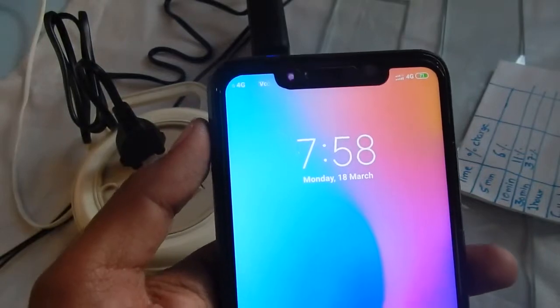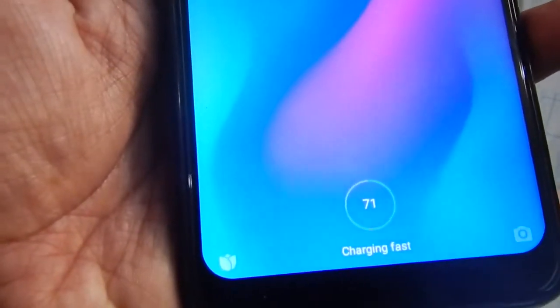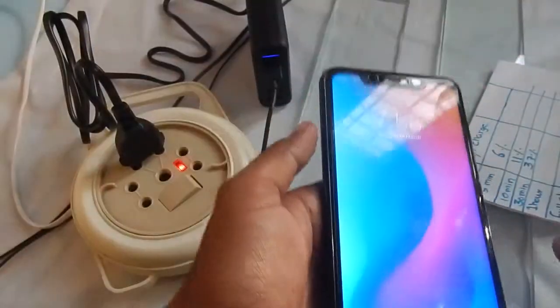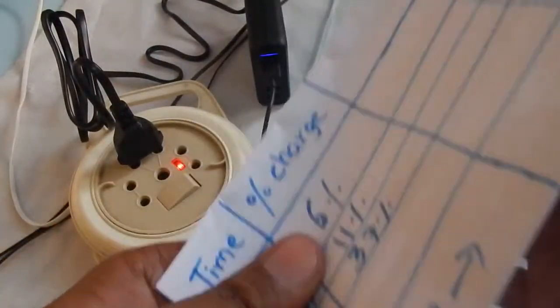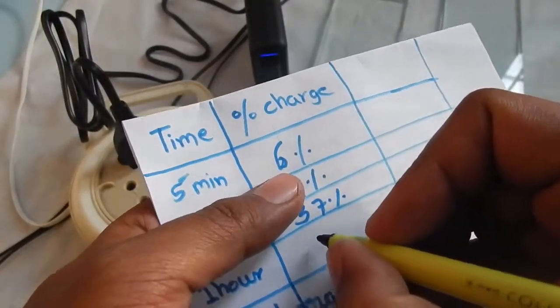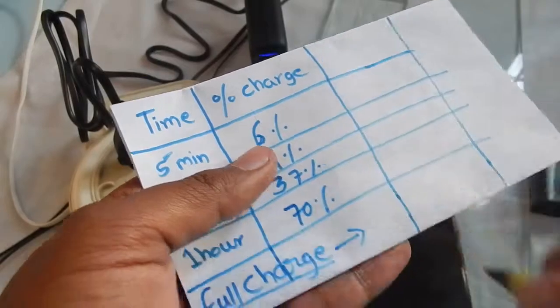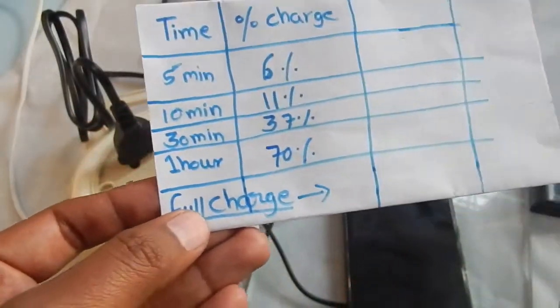We started at 6:58 and it's now 7:58 — after one hour, the phone is at about seventy to seventy-one percent charged. We'll check back when the phone is fully charged.